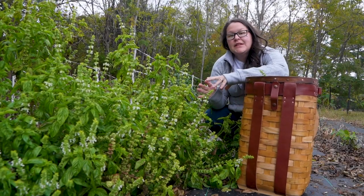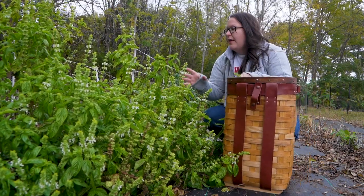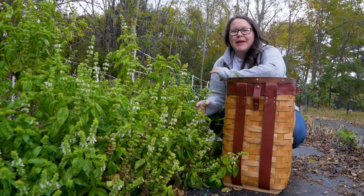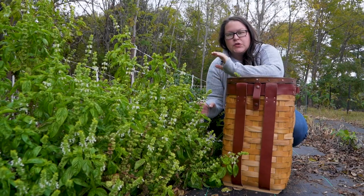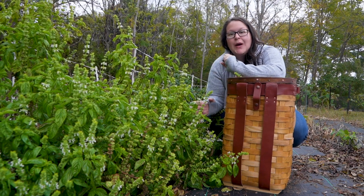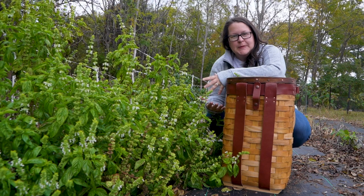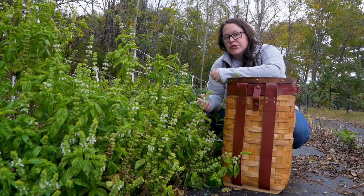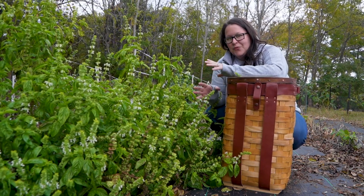I'm out here today harvesting this basil plant. I have a few other things to harvest as well — a sage plant, this basil plant, and I might grab some thyme. I want to take you along for one of my favorite ways to harvest herbs, but also how to preserve them in a really efficient way. I was spending a lot of money on freeze-dried herbs, so I thought maybe we could learn how to freeze-dry them ourselves. We'll go over a few different methods today.